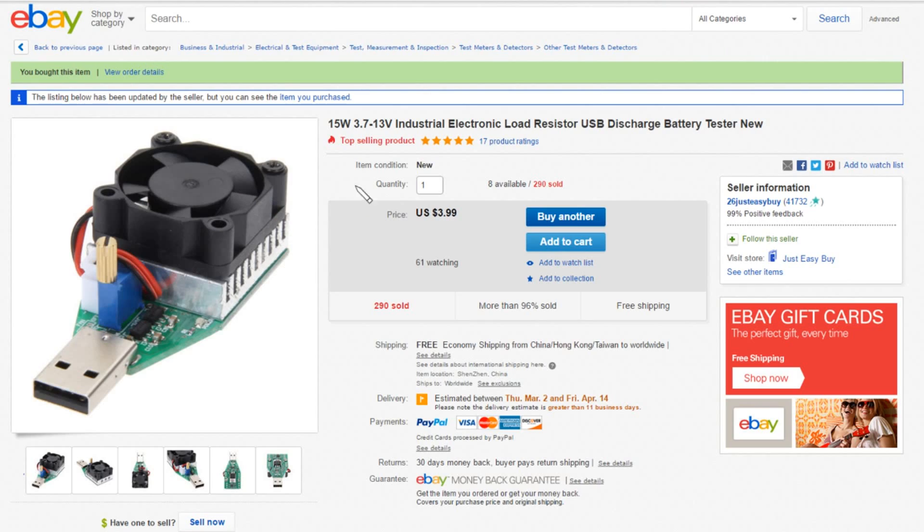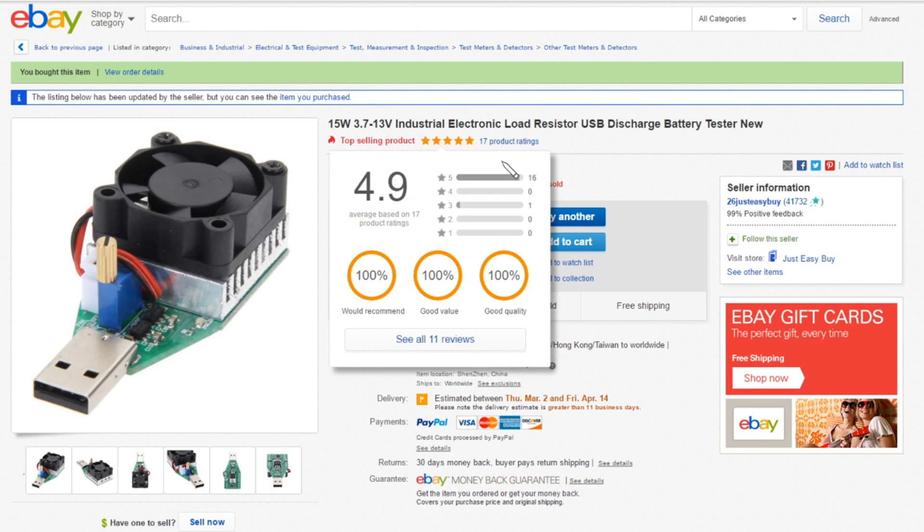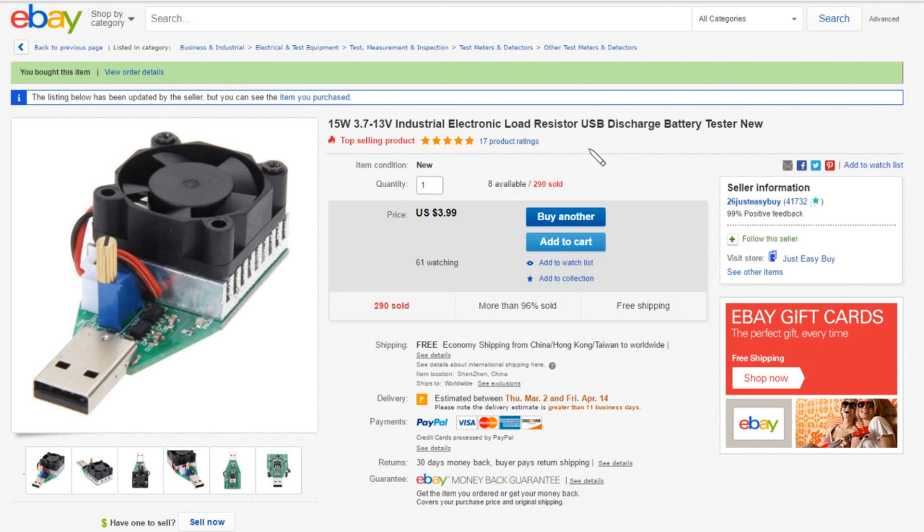This device is a 15W, 3.7V to 13V industrial electronic load resistor USB discharge battery tester — so it's not just five volts. $3.99 free shipping, and that came from 26 Just Easy Buy.